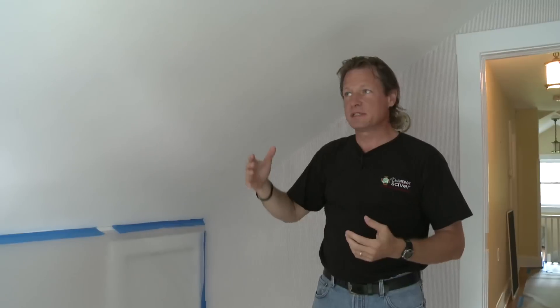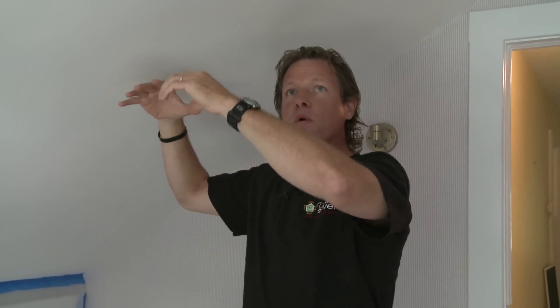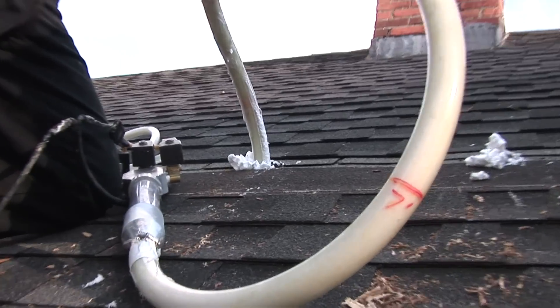We have some challenges in that there's no attic above here, obviously. So we have to get insulation inside the ceiling without ripping down all of the plaster or drywall. There are several methods that could be used — some are more invasive than others, and some could be done from the roof level — but here what we're going to do is polyurethane injection foam.